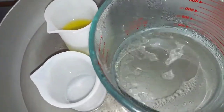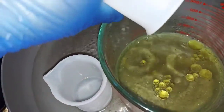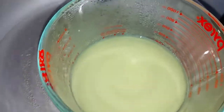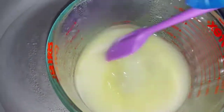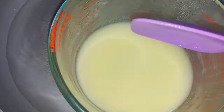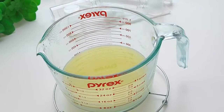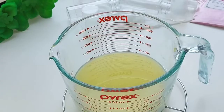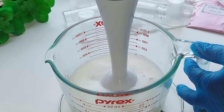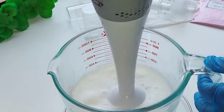We have all of this on the stove so they are all at the same temperature. Now we're just going to add all the ingredients together so we do not have any clumping or separation. That's what the emulsifying wax is used for — to keep the oil from separating from the water.